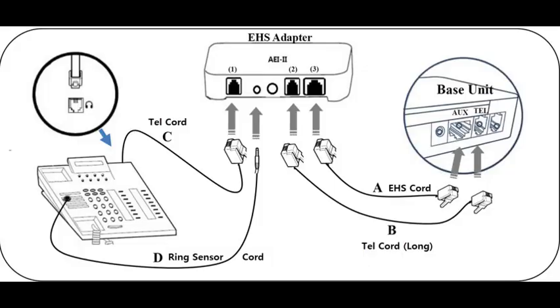Using the EHS adapter you received, connect the desk phone and the base of the headset as shown in this diagram. First connect A. EHS cord, and B. Telephone cord, C. Telephone cord. Connect the D. Ringtone sensor cord last.